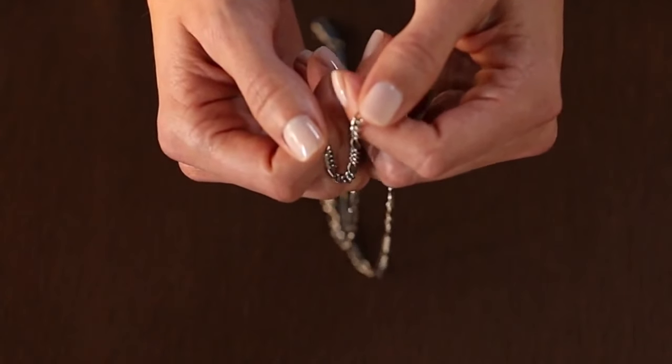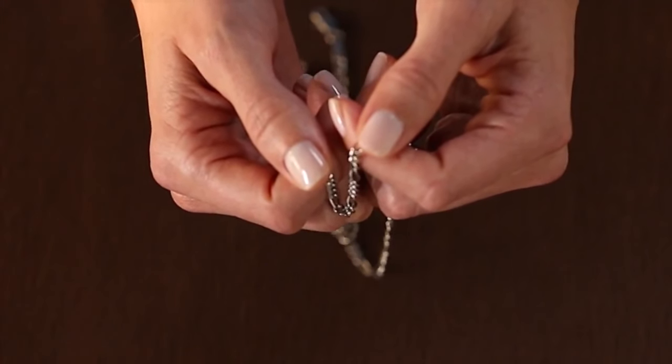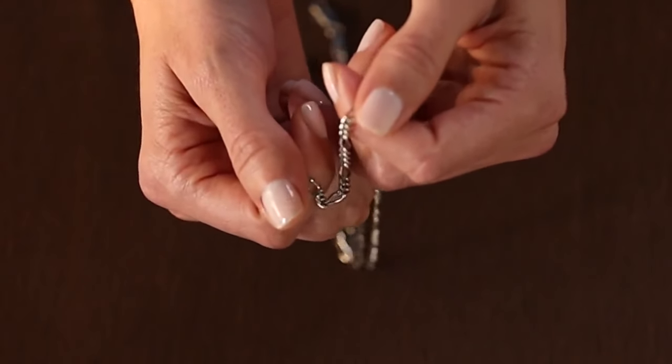And that's it! Regular cleaning with this simple do-it-yourself mixture is just the thing to keep your stainless steel jewelry dazzling for years to come.